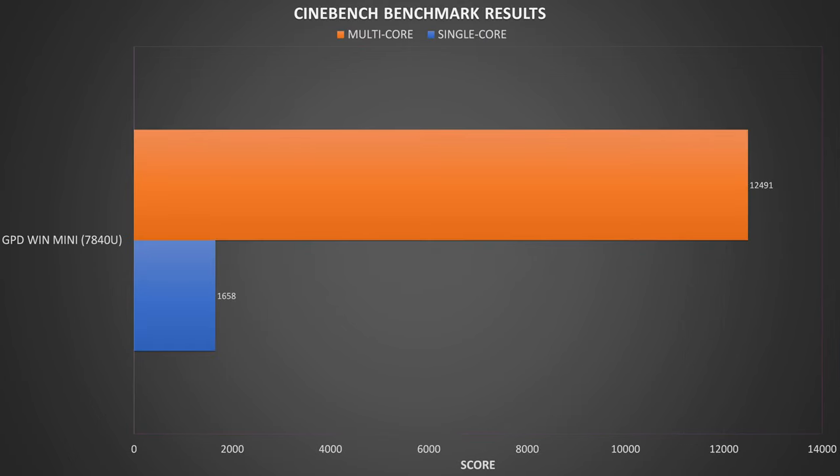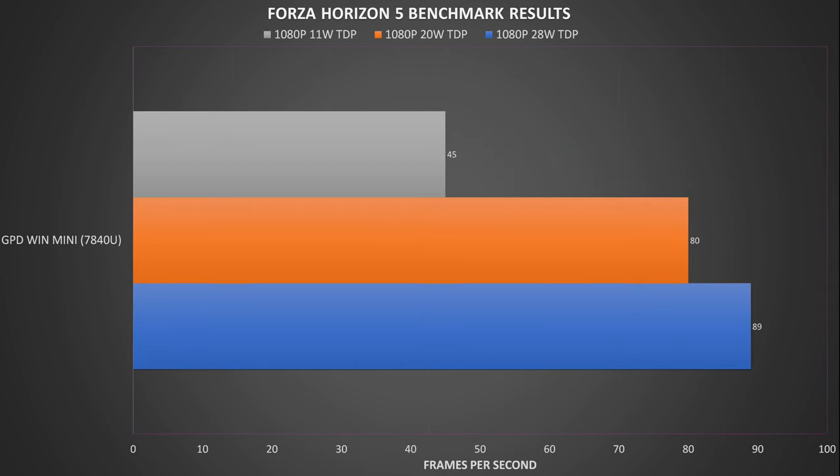Cinebench tests CPU performance with single-core and multi-core benchmarks. We got 1658 on single core and 12491 on multi. The scores are a little lower than other 7840U models, and we will retest these with the same drivers in the future for a proper comparison. For Forza Horizon 5, running at 1080p across 11, 20 and 28 watts TDP on the very low graphics settings, we got decent FPS scores. They were a touch lower than the Win 4 23, but different drivers do affect performance on various games.